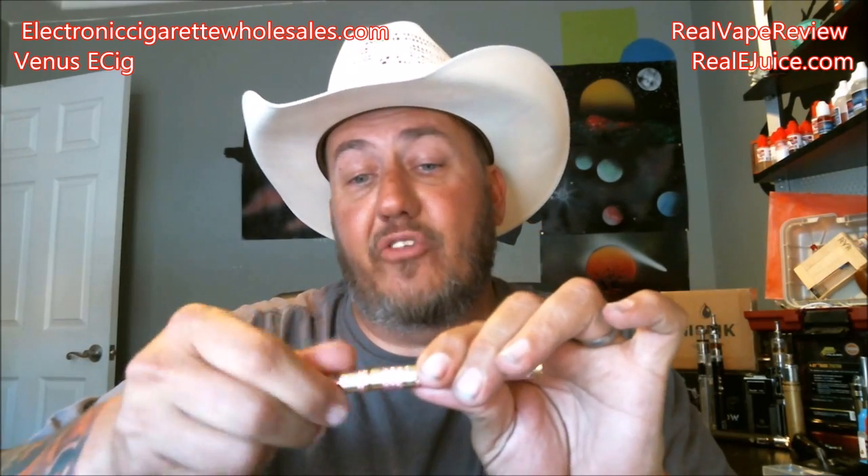Overall ratings on the Venus from ElectronicCigaretteWholesales.com: Vapor production gets about a 6.5 to 7 out of 10 — not horrible but not too good either. Battery life gets about a 2 out of 10 — very small battery, 150mAh is only going to last you a couple of hours. Quality of the build gets a 9 out of 10 — very quality, definitely got nice durability, the threading feels sturdy, no issues with it.